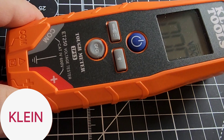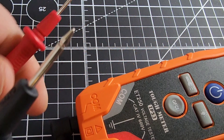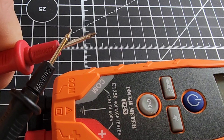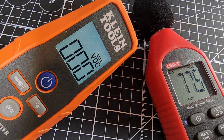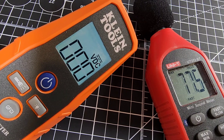Fit, form, functionality wise — definitely applying quality. Always great in the hand. Quick look now at continuity. Not the fastest continuity out there, but definitely loud enough — 77.5 decibels maximum output in continuity.